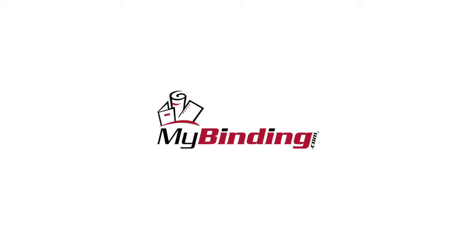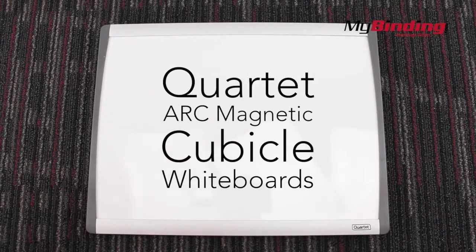Welcome to MyBinding video. Now presenting the Quartet Arc Magnetic Cubicle Whiteboards. We'll start off by taking a look at its combination of a plastic and aluminum frame.